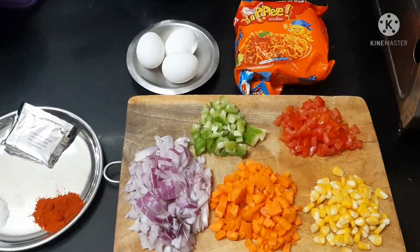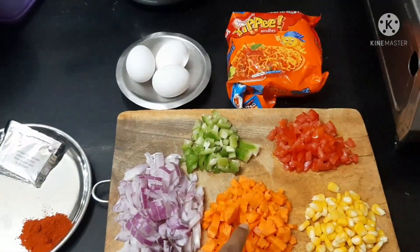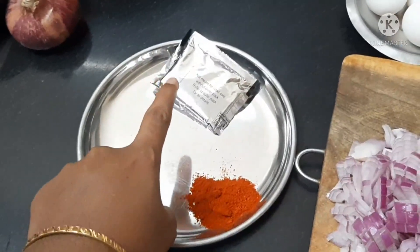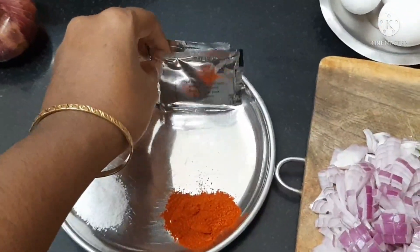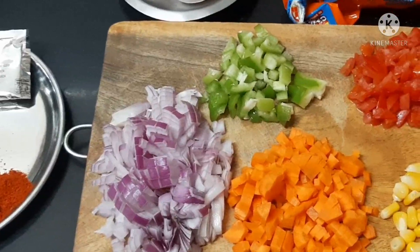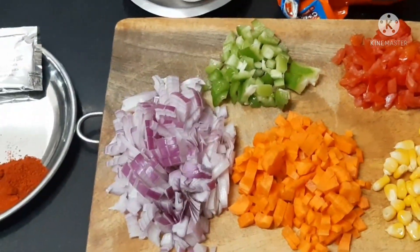You can add onion, capsicum, carrot, tomato, and egg noodles. There are many vegetables: beans, cauliflower, etc.